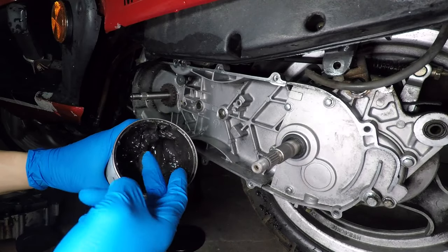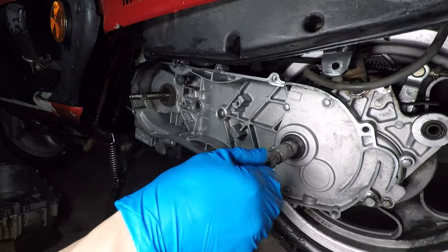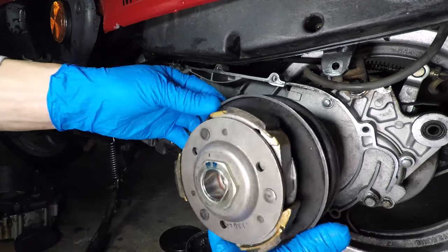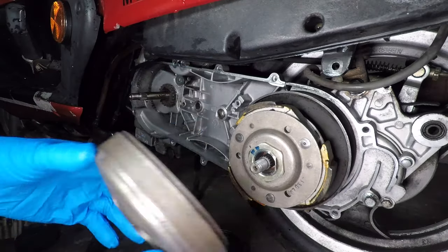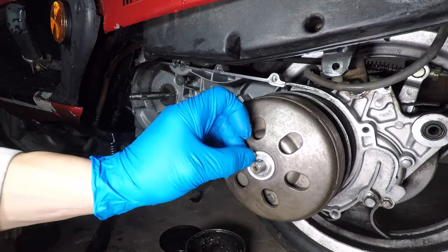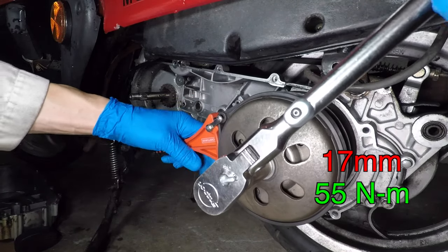Apply a thin coat of grease to the shaft, but don't go crazy with it — you don't want grease to get on the belt. Make sure to pack the clutch bearing with grease, then slide it on the shaft. Now the clutch bell goes back on. Add some Loctite and get it as tight as you can with a wrench, or 55 Nm with your torque wrench.